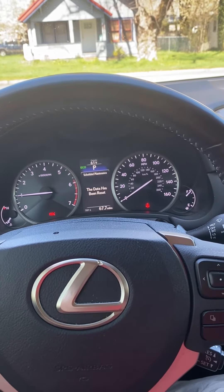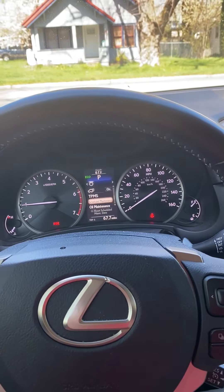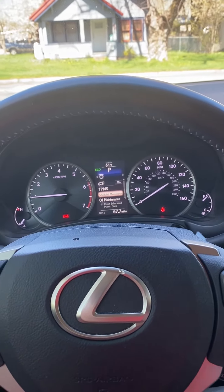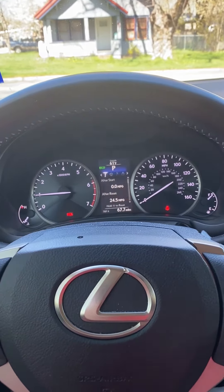I'm going to hit yes, and then it says 'the data has been reset.' So the next time I start my car, that icon will be gone.